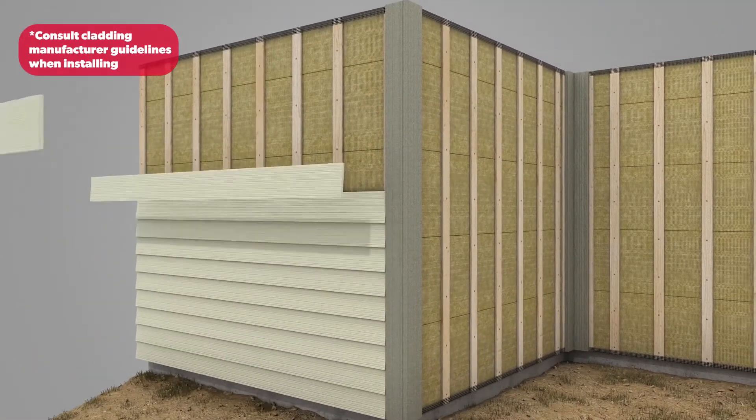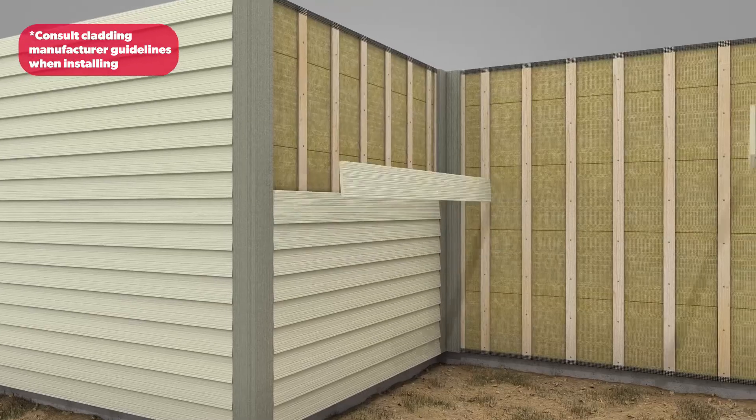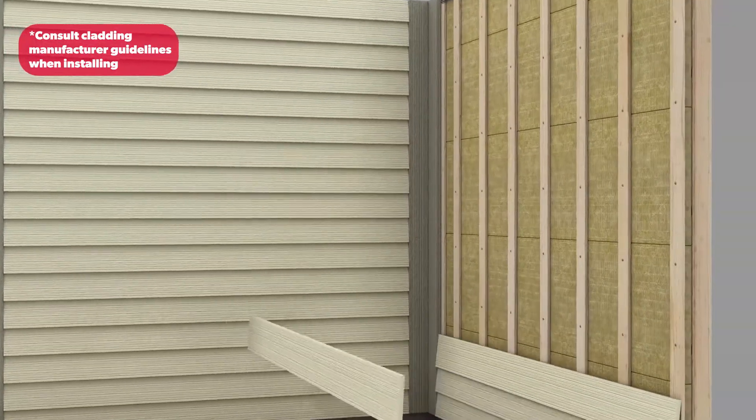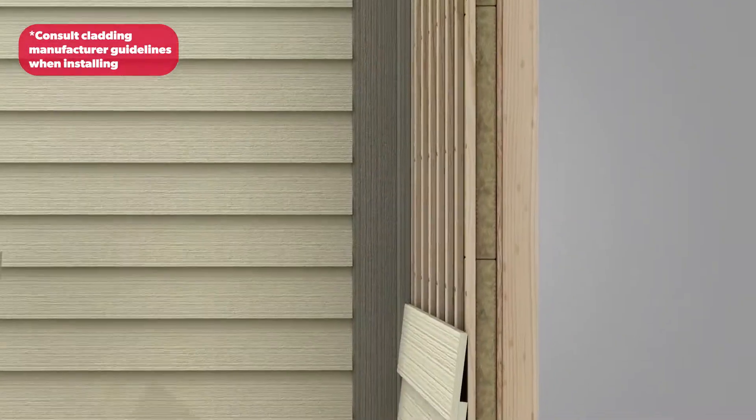Finish installing the remaining cladding, ensuring that it is attached to the furring strips only. Be sure to follow the cladding manufacturer guidelines when installing.